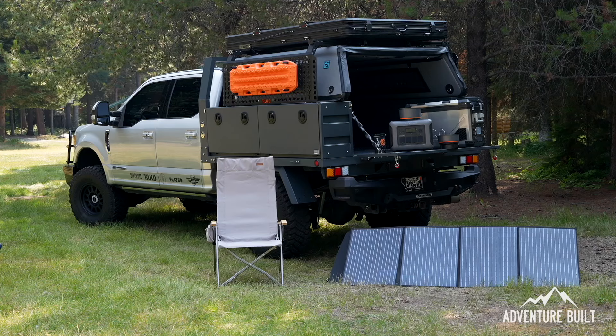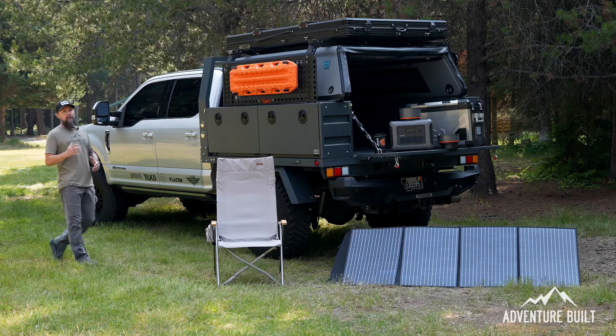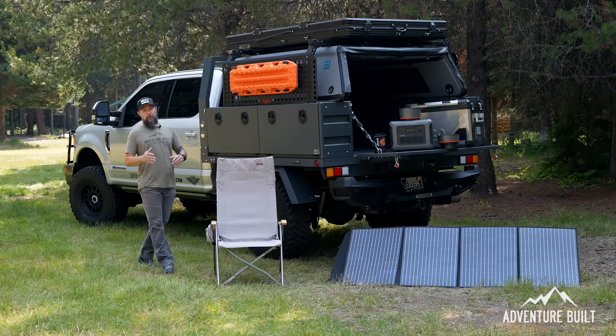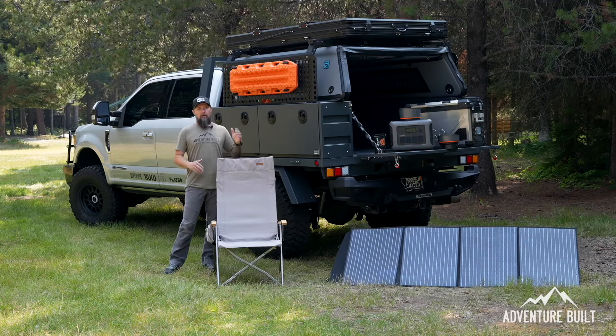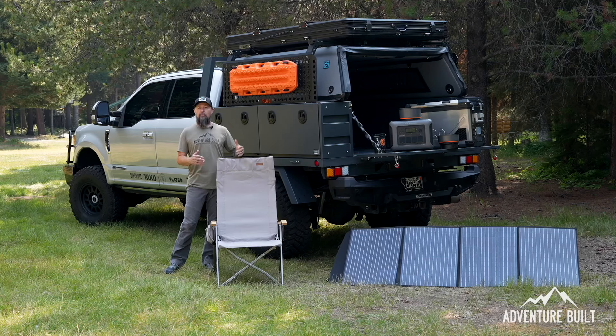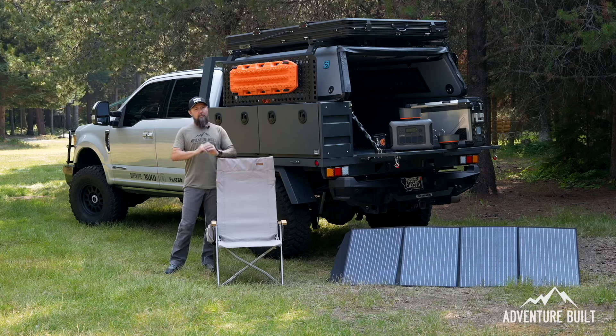How often in a single trip do you check your propane because you are deathly afraid of running out of gas to make your meals? I've got a great renewable option for you that is going to blow your mind: the AllPowers R1500 combined with the Stoke Voltaics Nomad Cook System. It's going to be a complete game changer in how you make your meals.